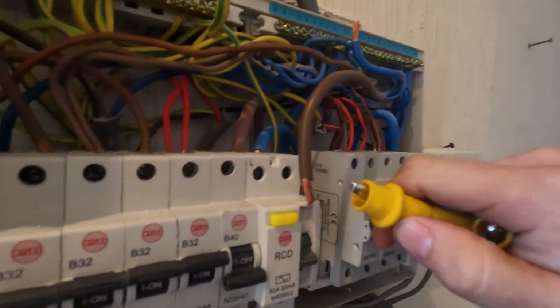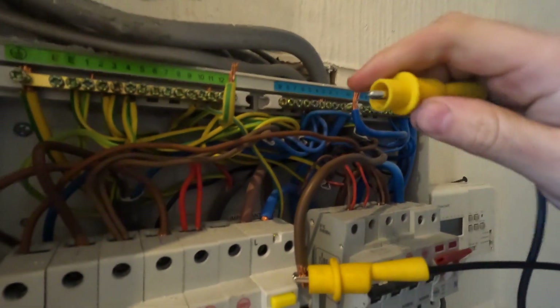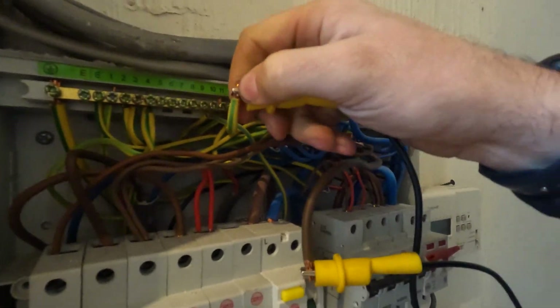Now we've got continuity - we're doing the continuity test. We're basically going to do R1+R2, or big R1 big R2 as some people call it in videos. This lad watches all the electrical videos so he knows all the terminology from different electricians. What we're going to do is connect line - which is your big R1 - to the earth of that circuit, then go to the other end and test line to earth. It'll test all the way back down through that loop and back - and that is your R1 plus R2.